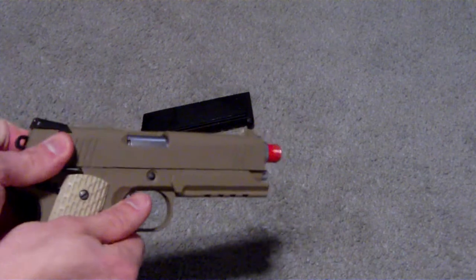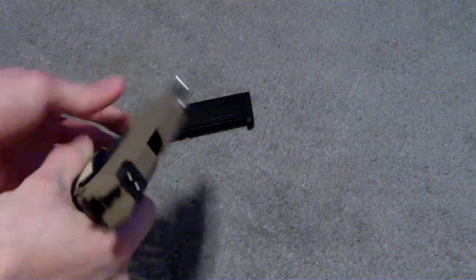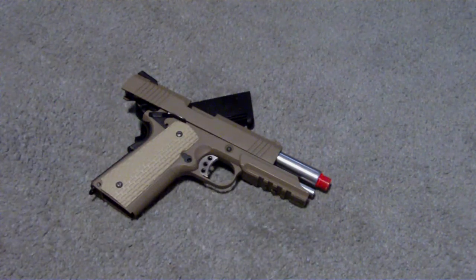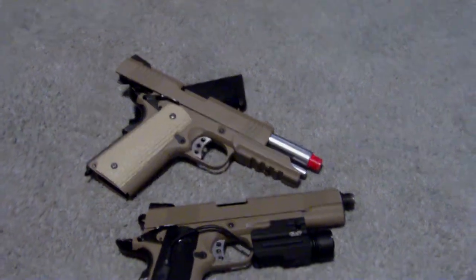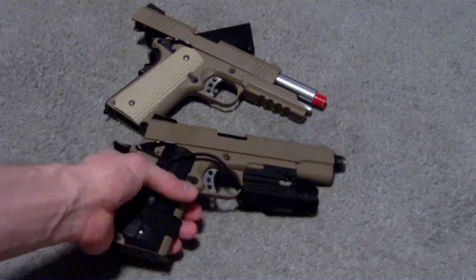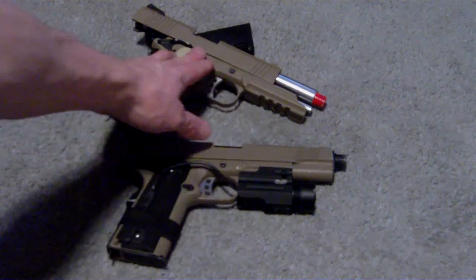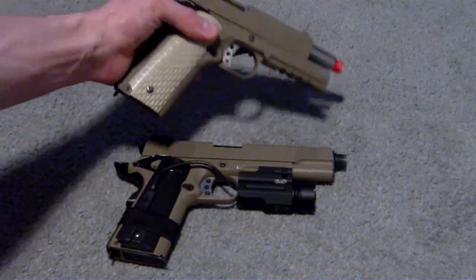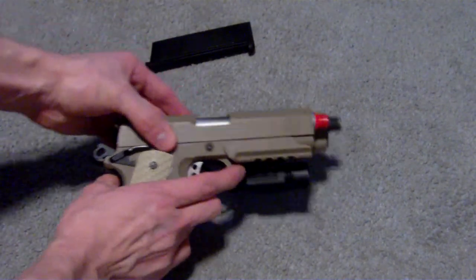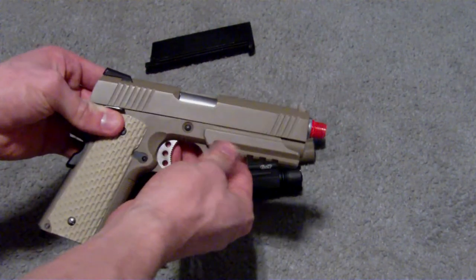One thing I noticed about this gun — it's built pretty much exactly the same as the standard size WE gas blowback 1911s. I have one here; this is my SOCOM Gear 1911. They're both very similar. The only difference is this one is slightly shorter in length, with the textured grips and the rail system.